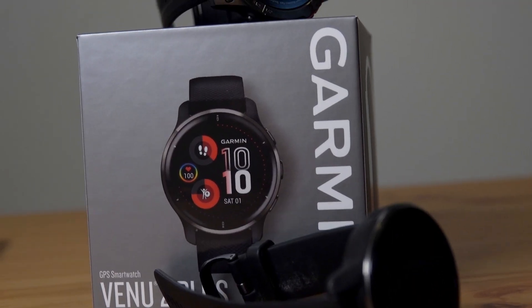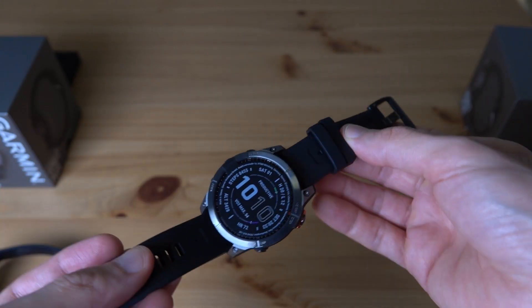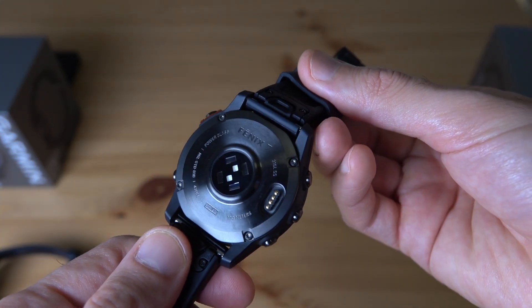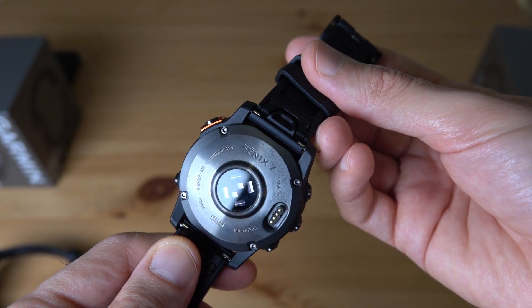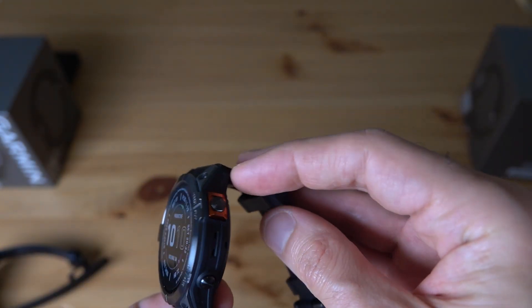This is a fantastic looking watch, packed with a lot of features. What I personally like about this watch: first of all, I really like that it's got a touchscreen — that's fantastic. But when you use a watch like this Venue 2 Plus, which has got an AMOLED display, switching back to a transflective display feels just kind of weird, to be honest. I think I would personally prefer the Epix watch, because that's the one with the AMOLED display. What do you think — which do you prefer: the AMOLED display or the transflective, the regular Fenix 7?